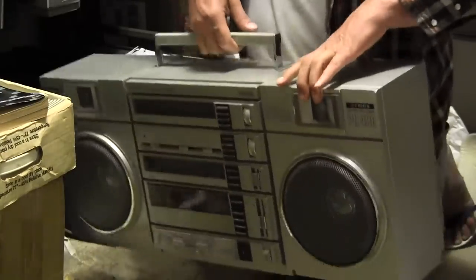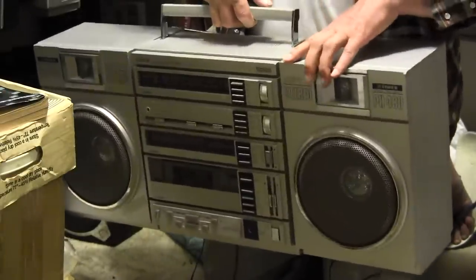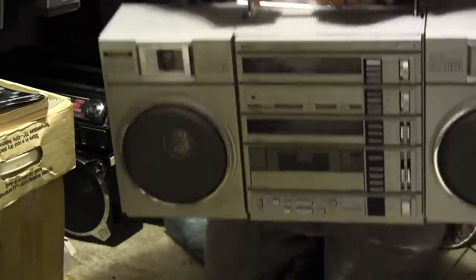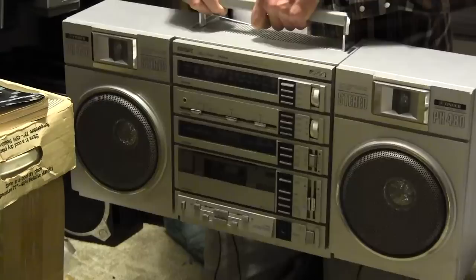As you can see, I'm going to pick this up here and see how it rotates. This side does, and this side rotates as well, but as you can see, it holds it up off the ground.